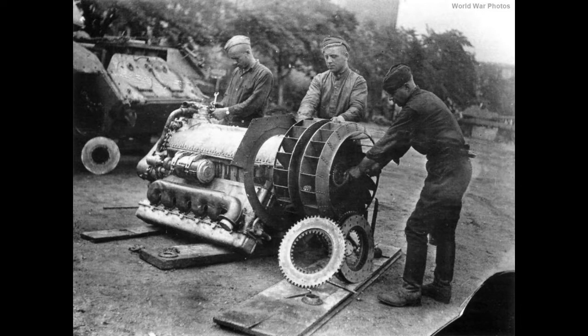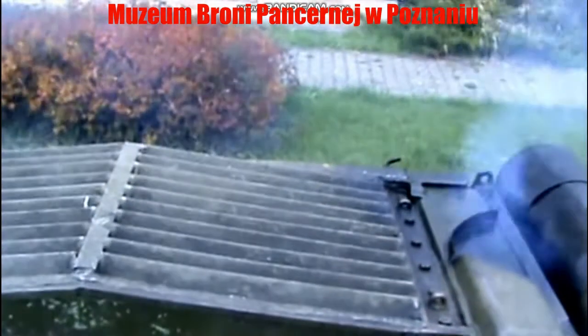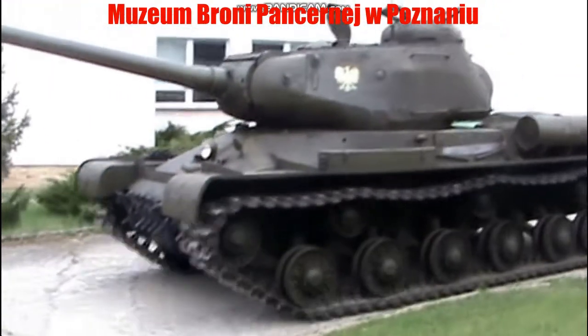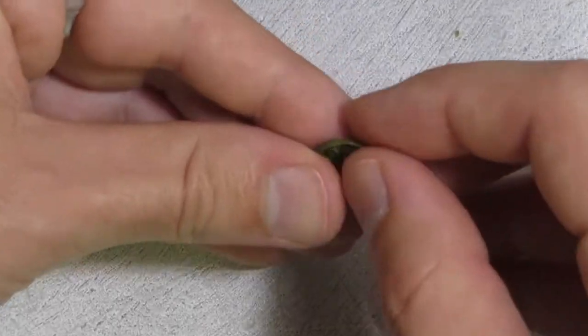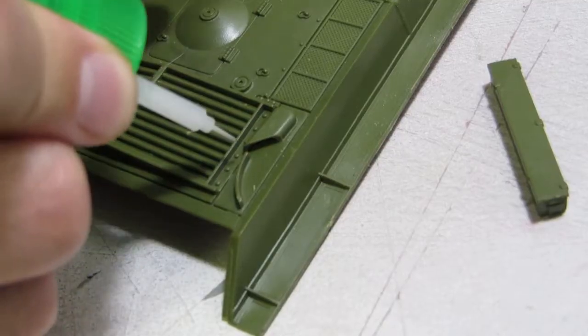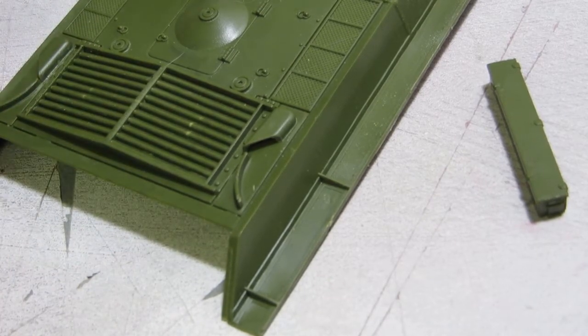The engine was a 12-cylinder V2-IS capable of putting out 513 horsepower at 2,000 RPM, propelling the tank along at a sturdy 20 miles an hour. The engine deck has a massive set of louvers flanked by a pair of exhaust pipes and deflectors. The exhaust shrouds are unfortunately out-of-scale thick thanks to a fair amount of flash, and these curves are meant to deflect the exhaust away from the air intakes — but apparently this only kind of worked.